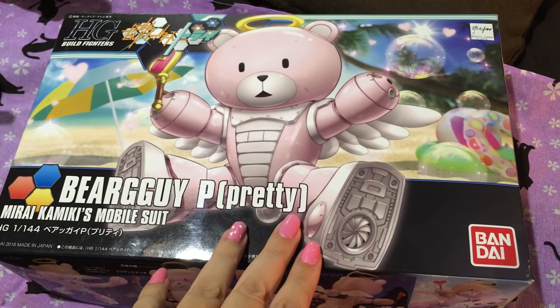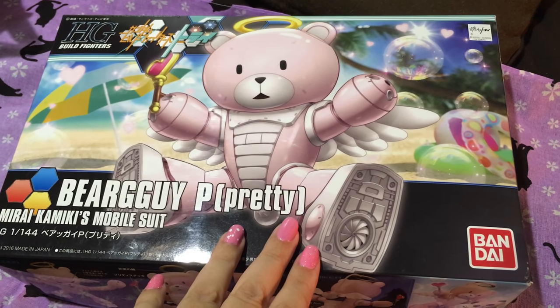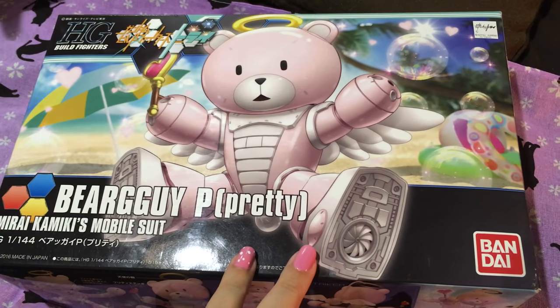So we're going to unbox this thing and try to throw it together tonight. She's going to build it — the Bear Guys are Mina's territory.